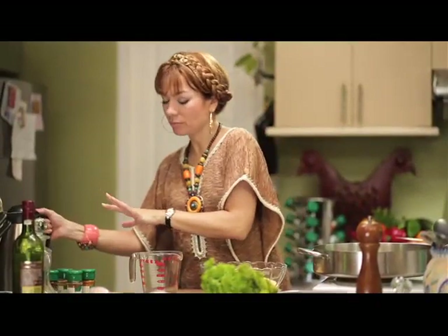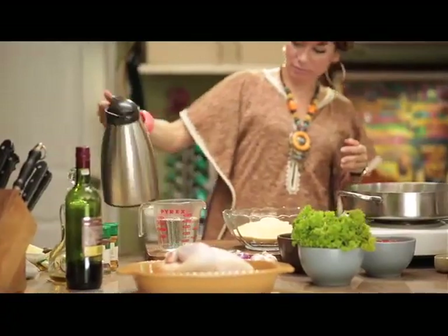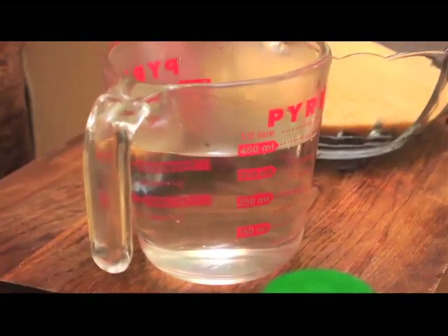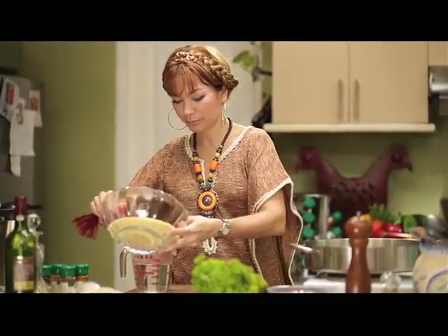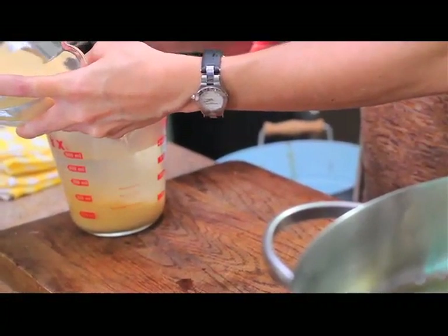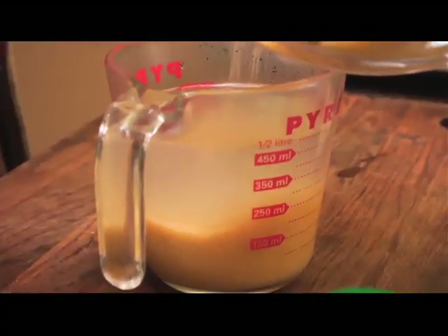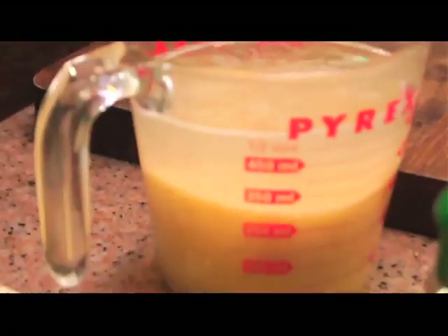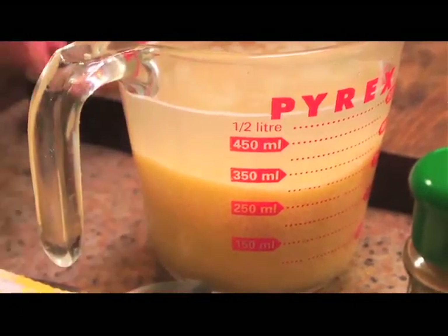I'm putting in about two cups — almost two cups of water. And then I'm going to put in my couscous. For two cups of water, you're probably putting about a cup of couscous. Before you know it, your couscous will absorb the hot water and it's done and ready for cooking.